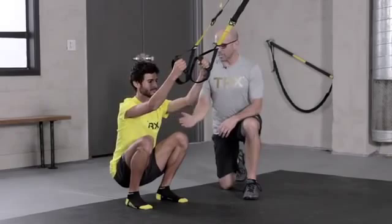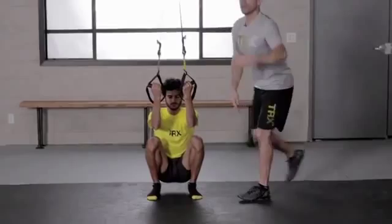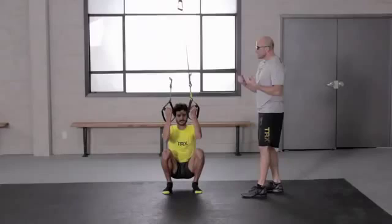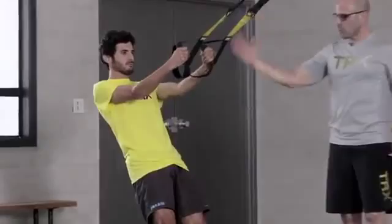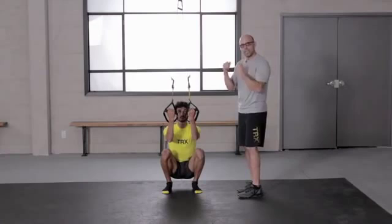Pull yourself forward into those ankles a little bit more — if you need to walk forward a little bit, that's fine. We want you to find a nice posture at the bottom. Get into a position where you feel like if I were to come by and cut the strap, you might not fall backwards. Give me a broader chest. That's a nice bottom of a squat position. The tension in the straps is helping unload his body for a nice looking squat, and it also gives him some reflexive core stability.